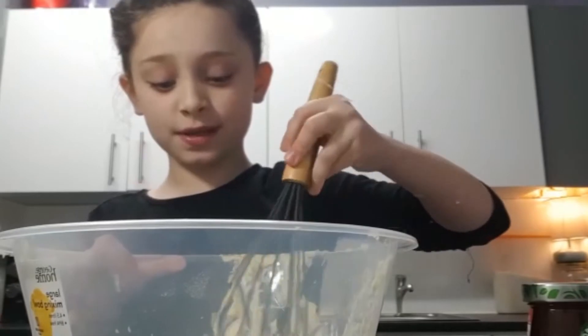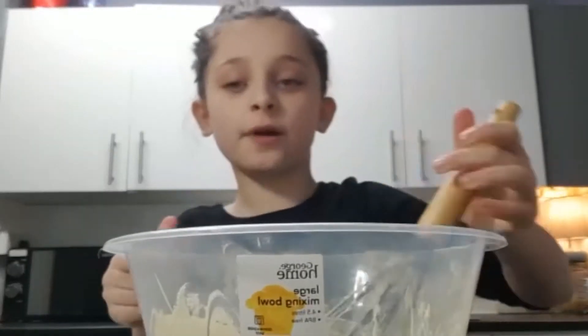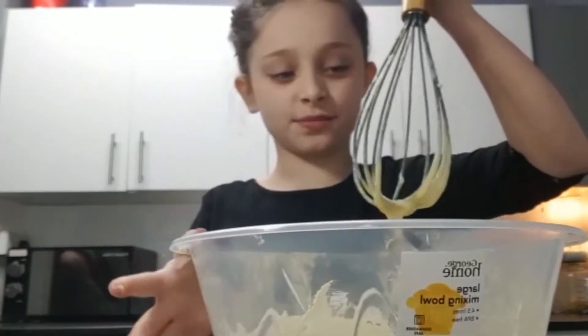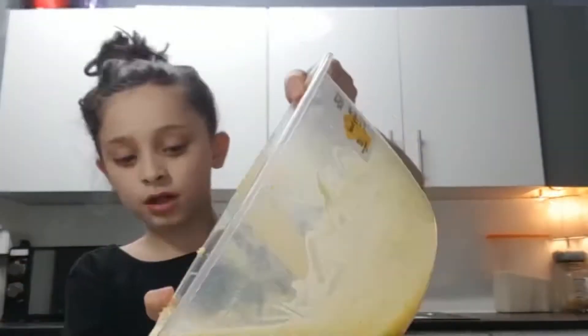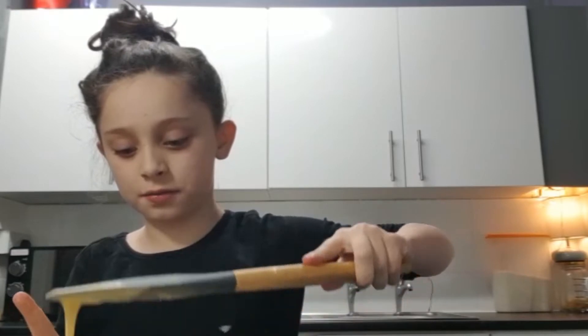You have to mix it until there's no lumps, which is obviously hard with butter. Once you have a smooth batter like this, you want to get your sandwich tray ready and you want to evenly spread the mixture in it. I'm going to mix it up and put it in there. We need to spread it so each side is going to have the same amount.